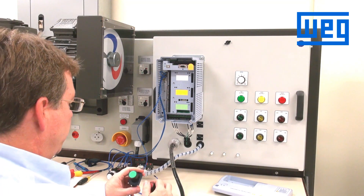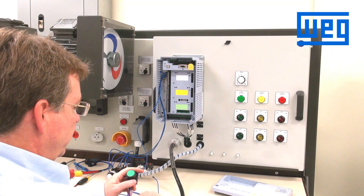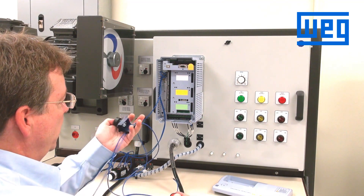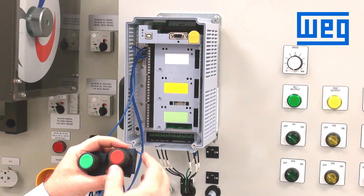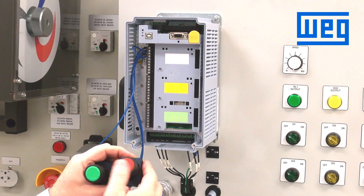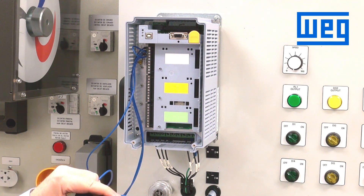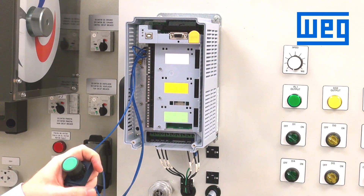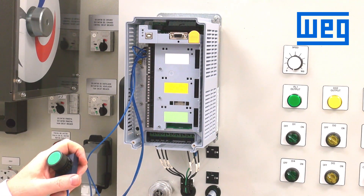To wire in a three-wire start-stop control, you would use momentary push buttons. We use a normally open momentary push button for start, and a normally closed momentary push button for stop. The CFW 11 VFD can be programmed through two digital inputs to start and stop using momentary push buttons. This is considered a three-wire control.